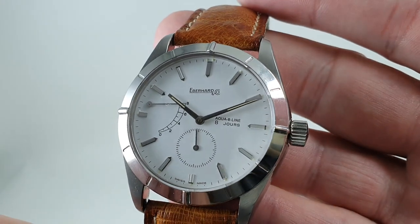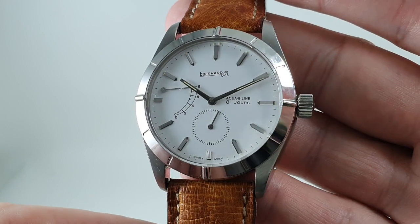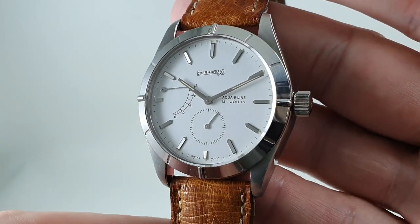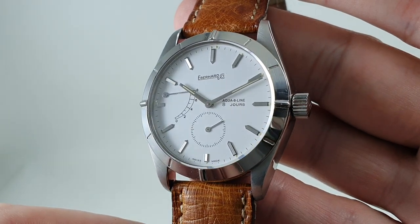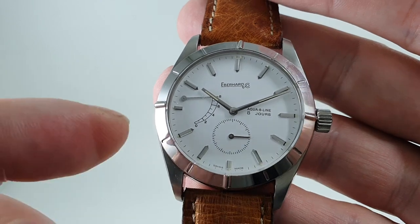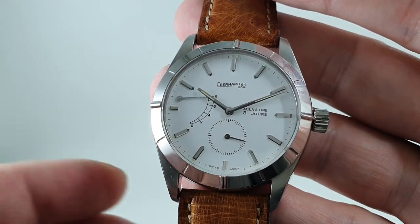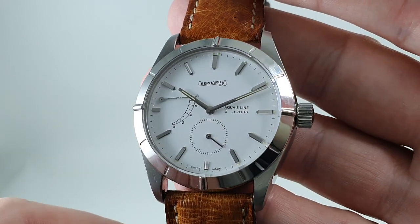Now, how do you get a watch to run for 8 days straight? The simple answer is you put a massive mainspring in, and this does. We've got photos of that on the website of the actual movement. It obviously takes a while to wind up. You can see you've got the power reserve here — it's wound to 8 days. I could leave that and come back in a week's time and still wear the watch.